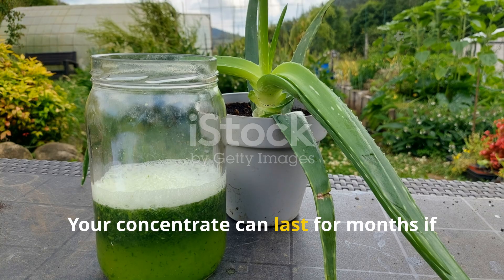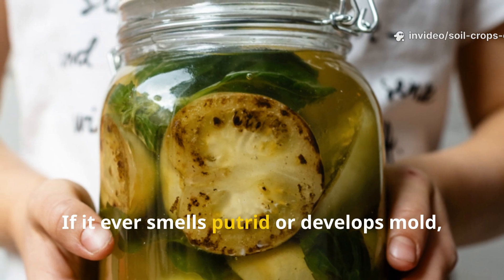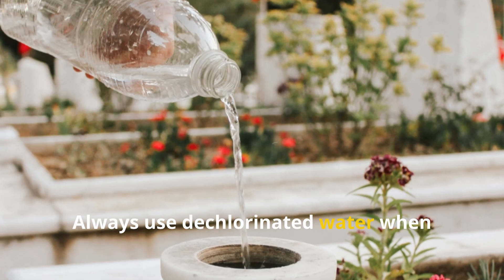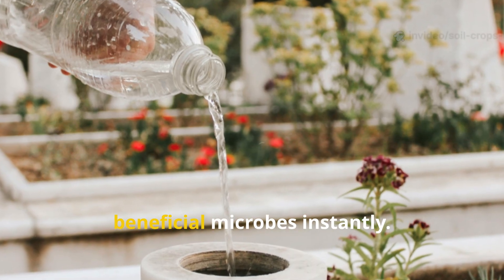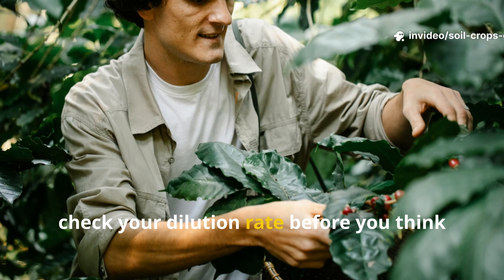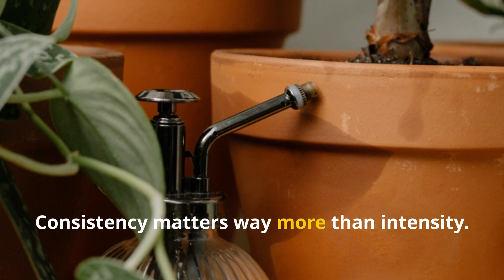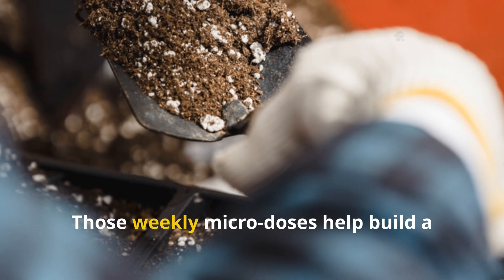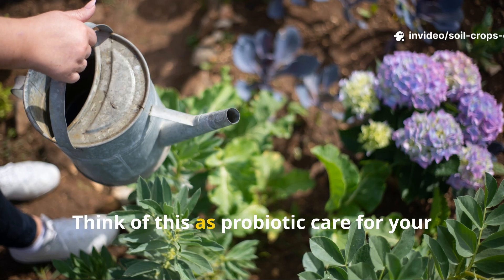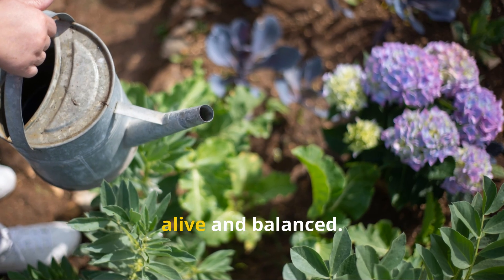Your concentrate can last for months if stored properly — keep it sealed in a shaded, cool place. If it ever smells putrid or develops mold, start a fresh batch. Always use dechlorinated water when diluting, as chlorine can kill beneficial microbes instantly. If your plants seem sluggish, check your dilution rate before increasing frequency. Consistency matters far more than intensity — those weekly micro doses help build a living soil culture that keeps regenerating itself. Think of this as probiotic care for your garden.